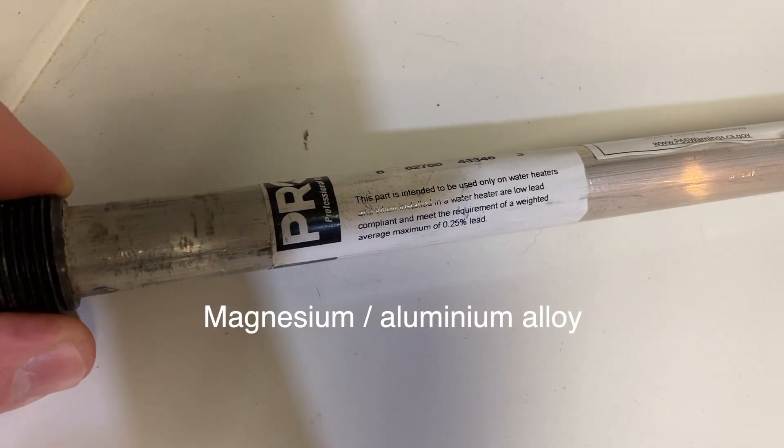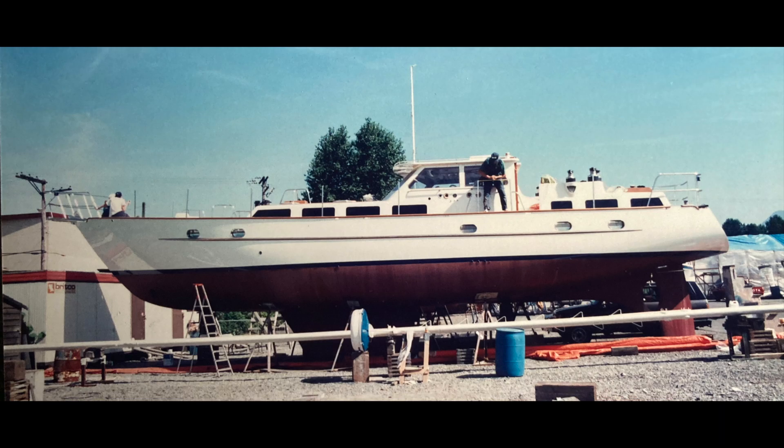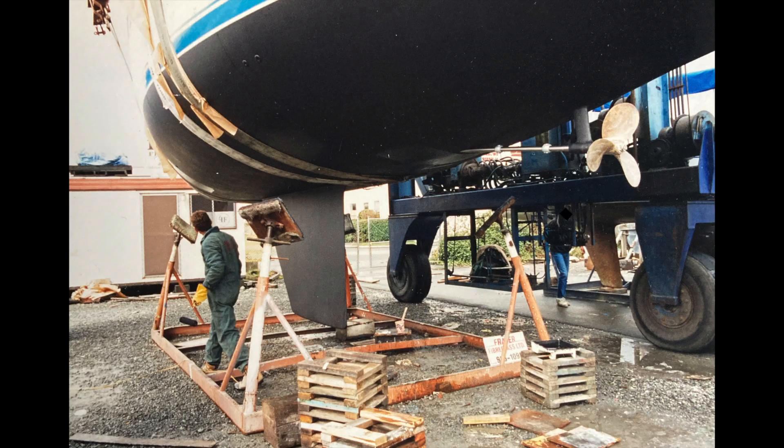A sacrificial anode is made of zinc, magnesium, or aluminum alloys that attract iron and limestone and things like that in water via electrolysis, and sacrifice itself by corrosion.